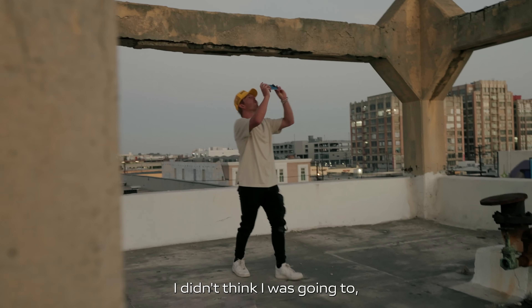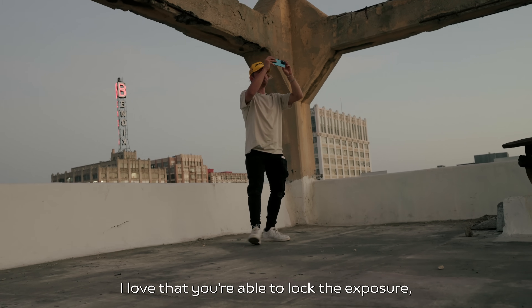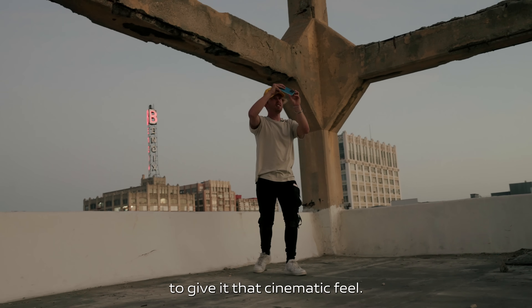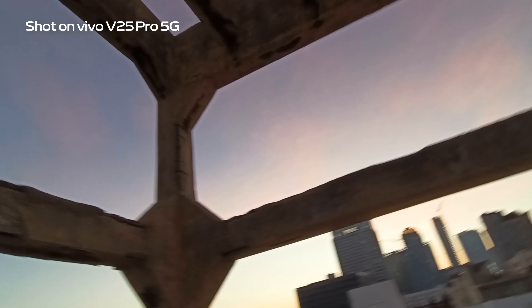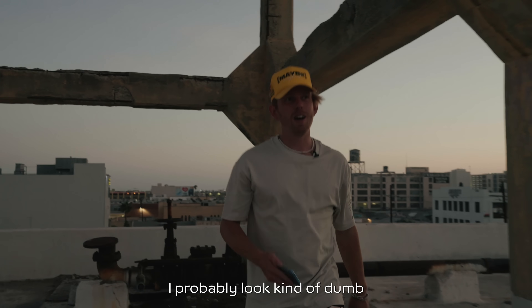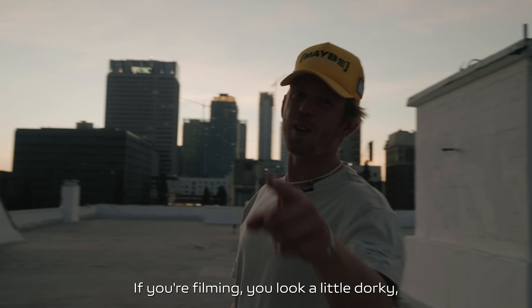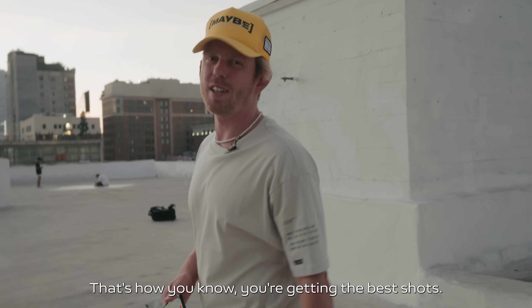I love that you're able to lock the exposure, which is really important in something like this to give it that cinematic feel. I probably look kind of dumb moving around like that, but that's how you know you're making something awesome — if you're filming and you look a little dorky, that's how you know you're getting the best shot.